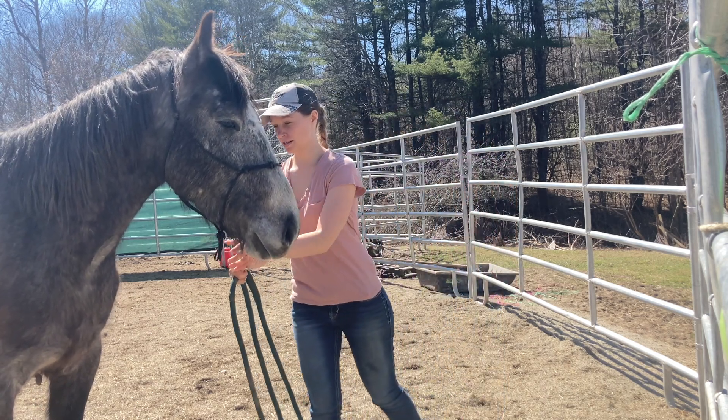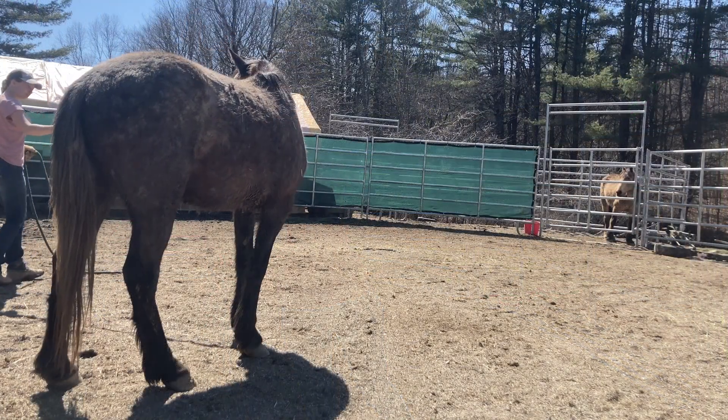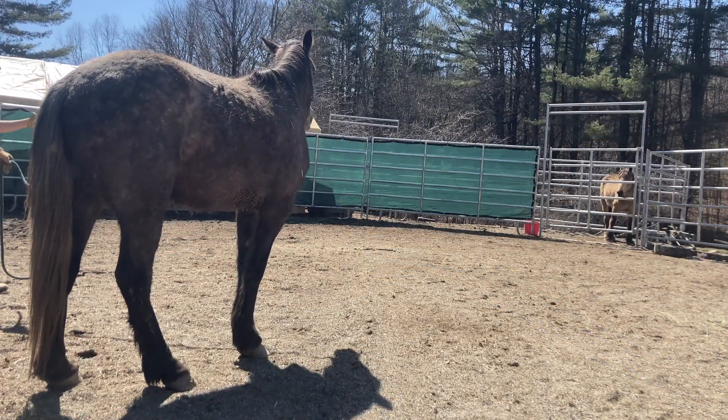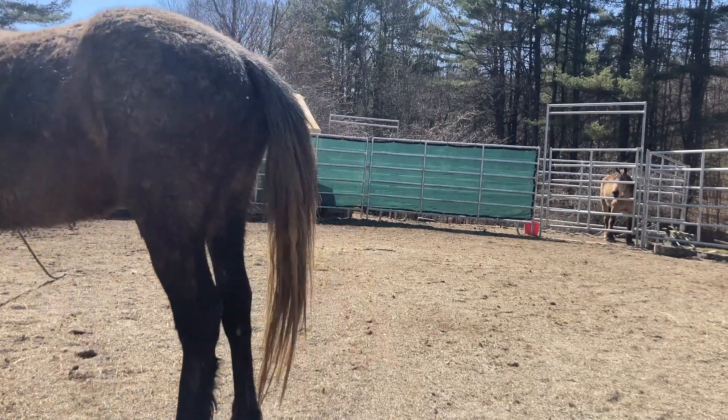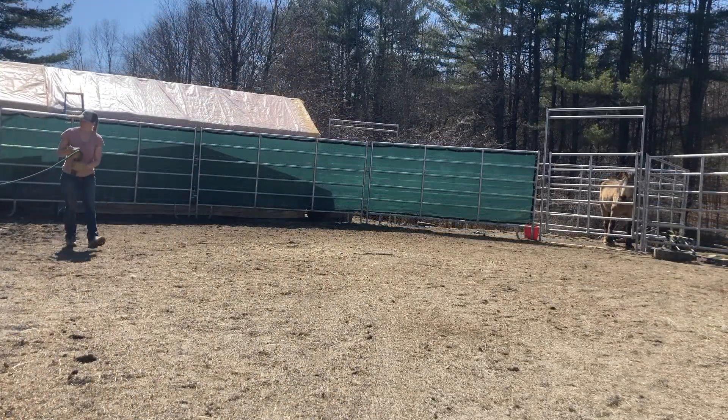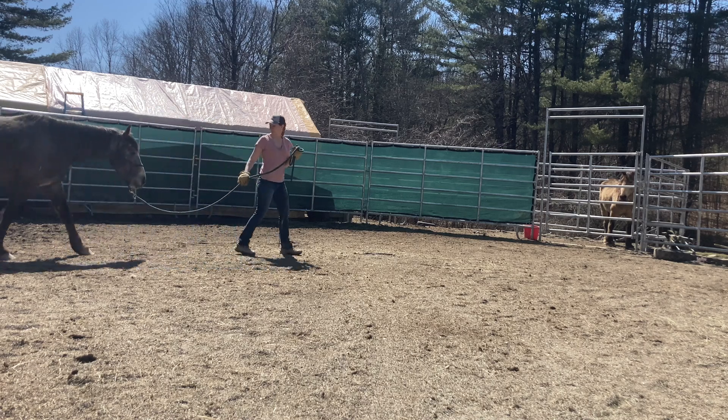I'm just going to put the lead rope on. I do want to mention that clipping the lead rope on like that probably wouldn't have worked for too many other Mustangs. Some, yes, but oftentimes you have to really work on desensitizing them to the sound of that clip before putting it on.